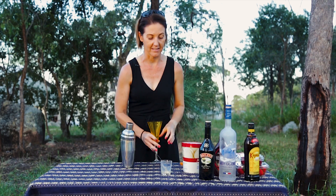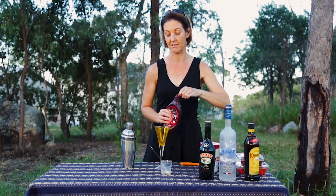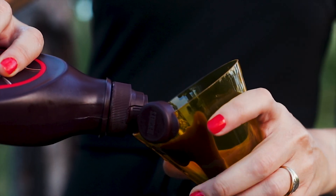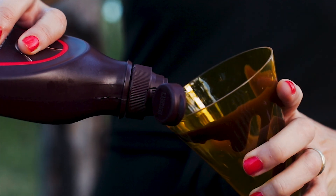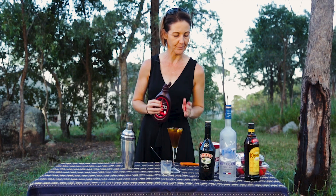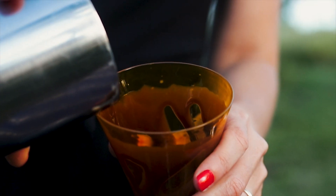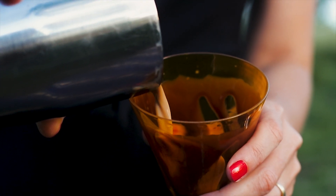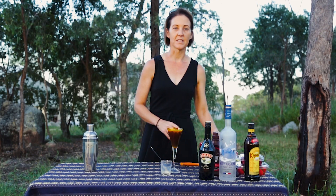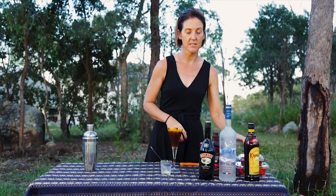Now let's decorate. Just because we're in social distancing mode doesn't mean we can't be fancy. So decorate your beautiful glass with chocolate syrup — the more the better, you can never have too much chocolate syrup. Pour this beautiful cocktail, the Quarantini, into the glass. Oh yeah, looks good. And once again, just because we're socially distancing and only with our families doesn't mean we can't be fancy.